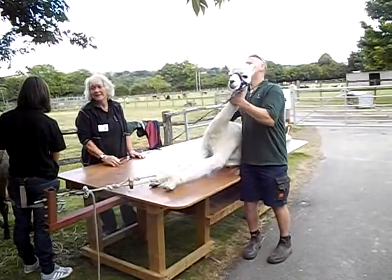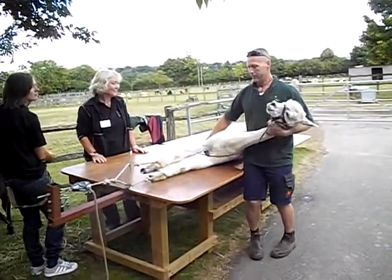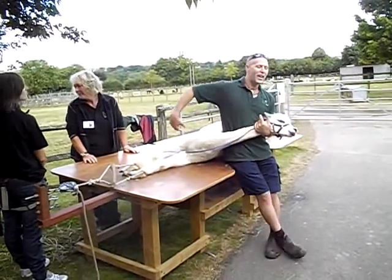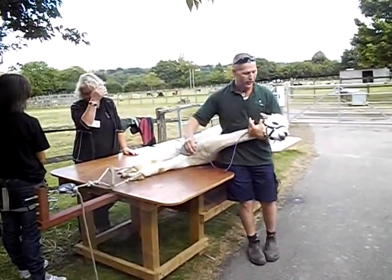Very relaxed animal. Just roll them over — there we go. Then we would shear that side, roll the animal over, and we can shear the other side.